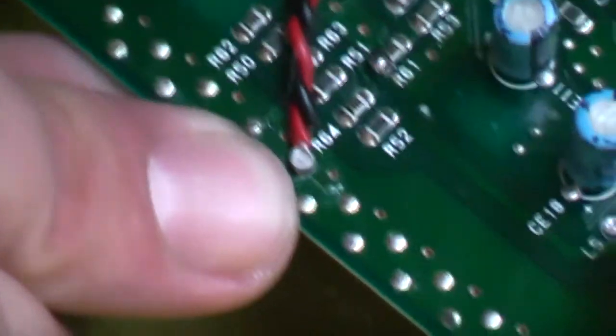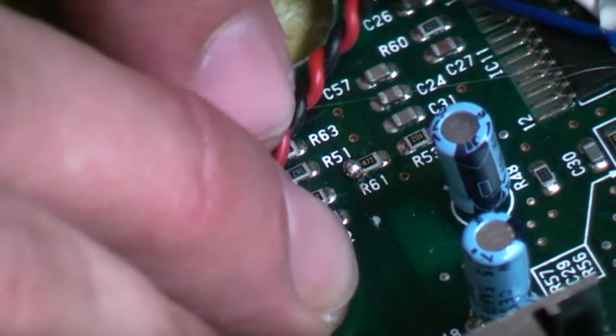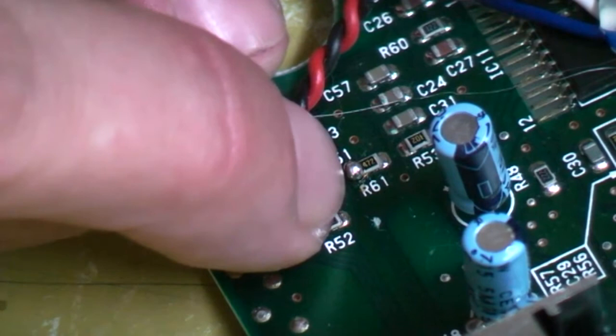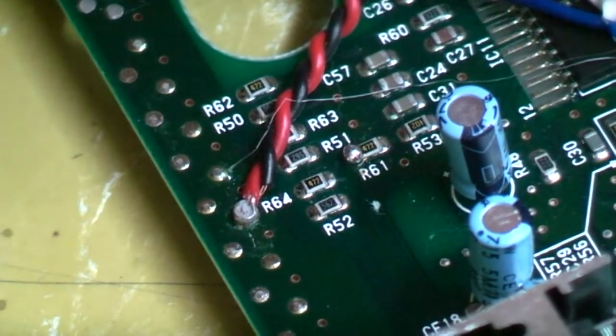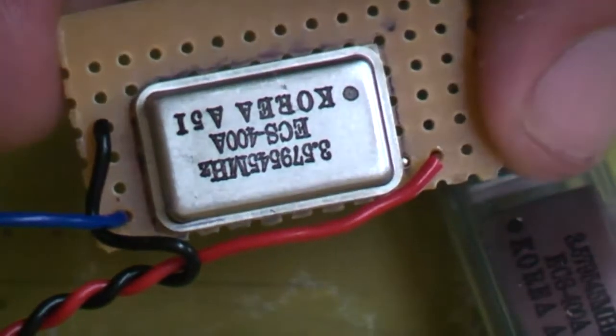If you want to be sure you've cut the trace correctly, get your multimeter and check for continuity between this side of R61 and the point we just added solder to. If you've got no continuity then you've broken the trace, which is exactly what we need. I'll just check mine and then we'll carry on.